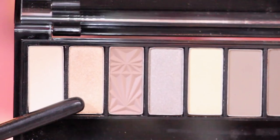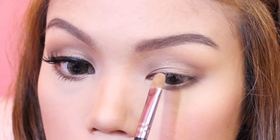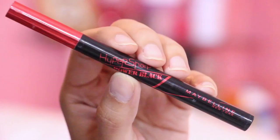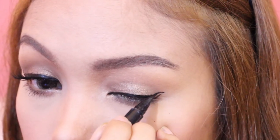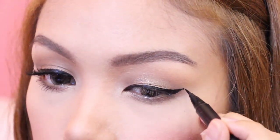Then add this vanilla cream eyeshadow to highlight the center part of my lids and also my inner corners. It's time to line my eyes with Maybelline's Hyper Sharp Power Black Eyeliner, creating a tiny wing on the end part.